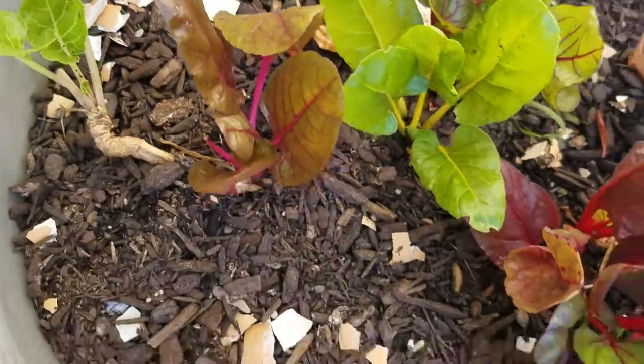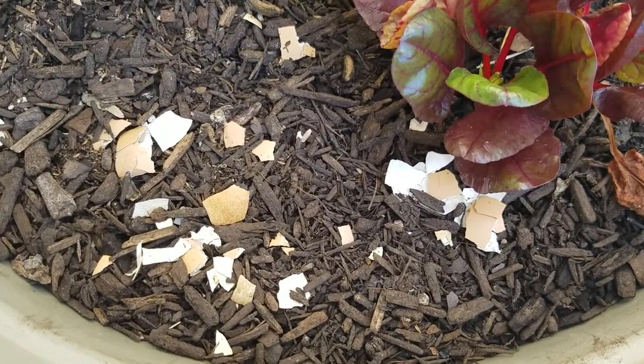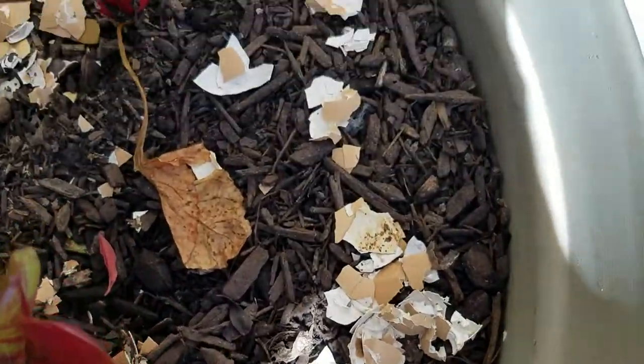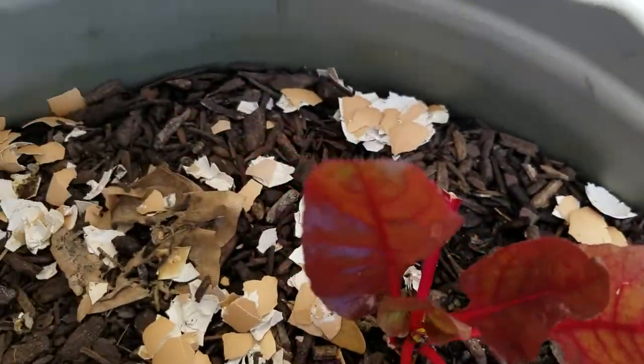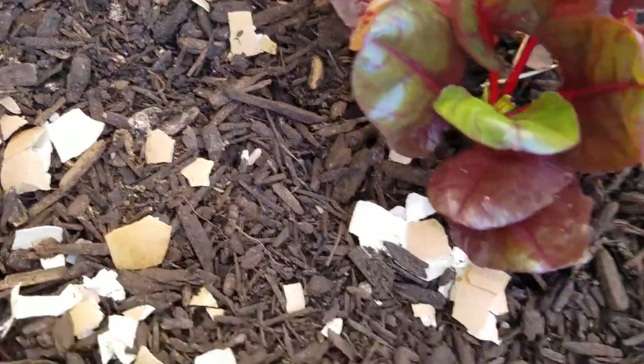But what I have done is put down crushed eggshells around them, which will not only help the soil and the plants, but the snails can't stand it.